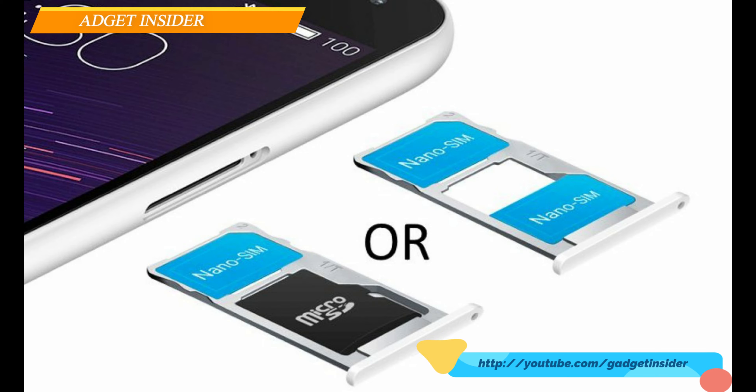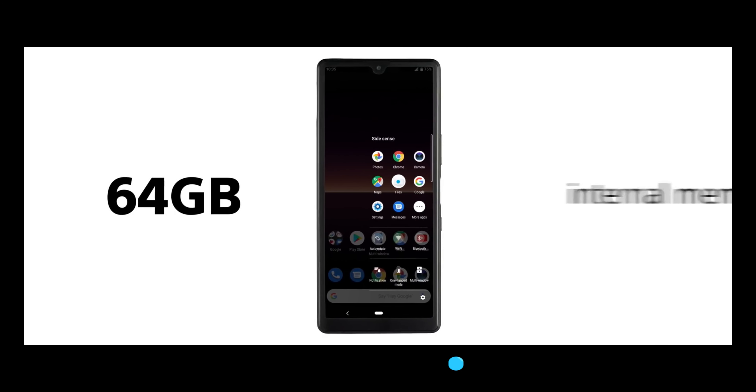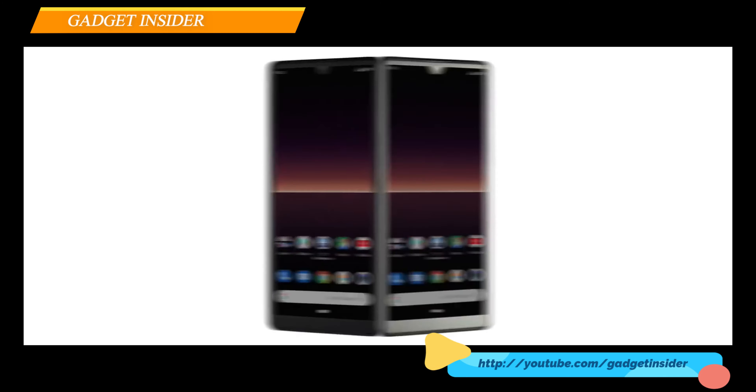This one has a hybrid dual SIM option, through which you can share one SIM slot for an external memory card to extend the storage option if you feel the internal storage is not sufficient, although it has 64GB internal storage with a 3GB RAM option.